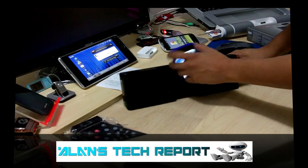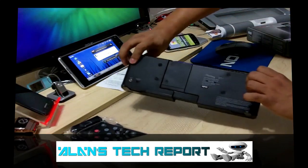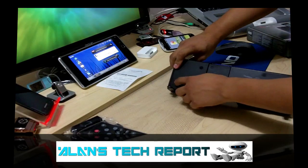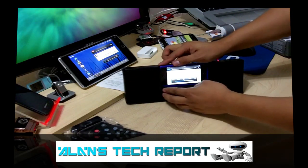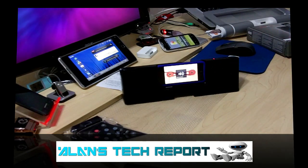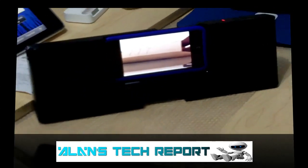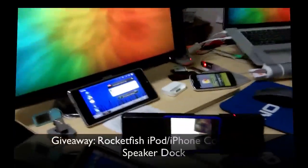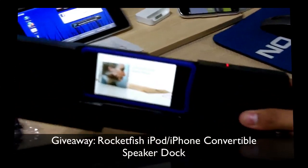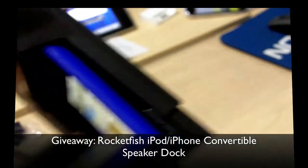Look at that — you can even flip it sideways to keep your iPod right there. It's not very heavy at all. Once again there's a line-in if you want a different audio input, maybe for your computer or another audio device. It's compatible with iPod or iPhone. Let's play the song again. Music: "I'm a new soul, I came to this strange world, hoping I could learn a bit about how to give and take."